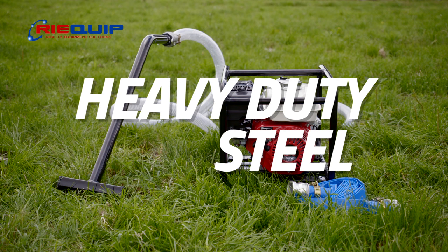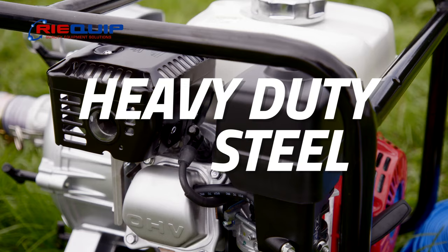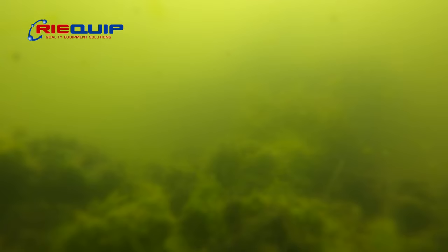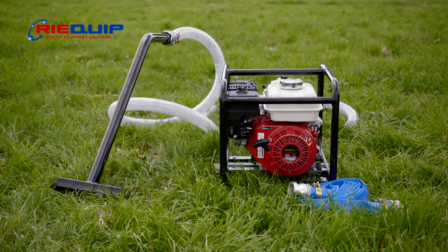In just a few minutes you can transform a dirty water trough into a clean and healthy environment for your livestock. The steel constructed trough cleaning tool is the key to making this job easy. It is designed to suck up mud and debris from the bottom of the water trough and then discharge it onto the ground. Even the worst sludge and debris won't stand a chance.